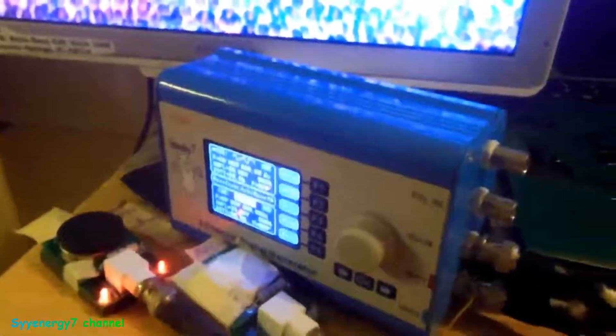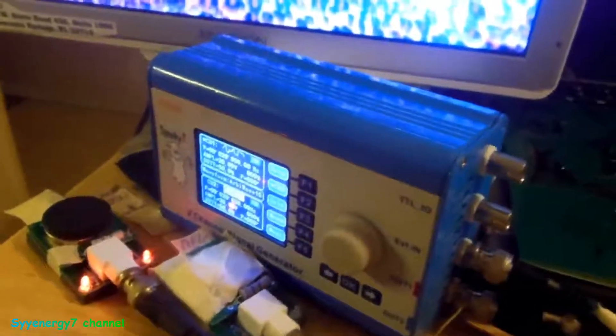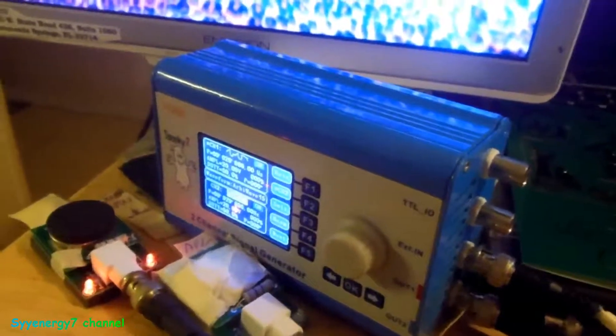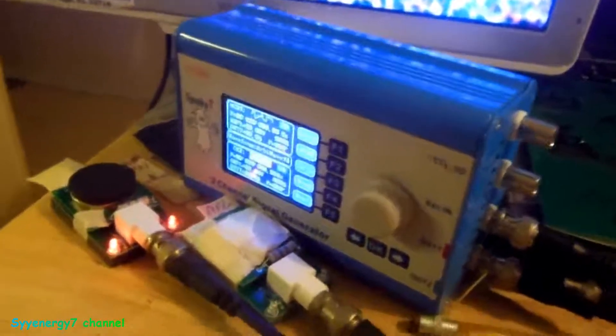I just want to put a word of caution out about the Spooky 2 generator. I don't sell these things — I just got a few of them. I've been using them about 24 hours a day, 7 days a week for about a year now, and I personally have had no problem with them.